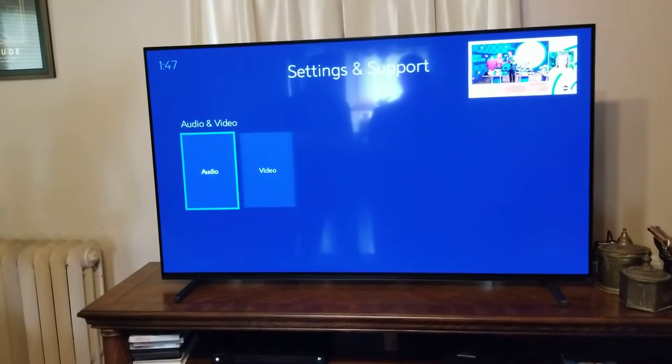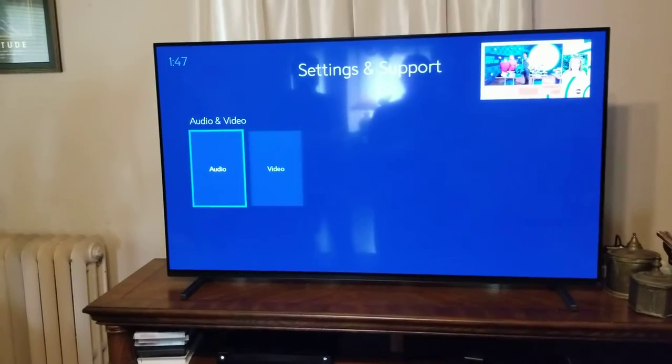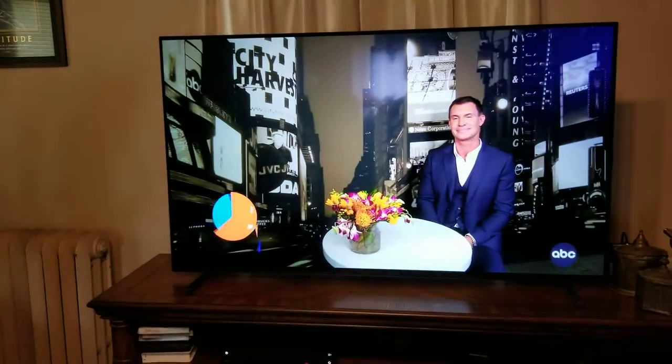After you press any key, it says it's setting things up to finish. And then when you'd get to your normal TV channel like this, no audio whatsoever using HDMI.